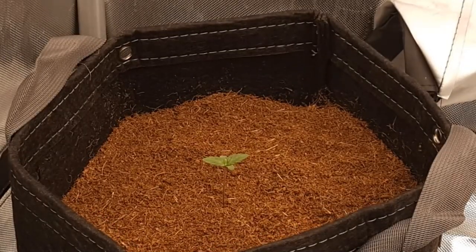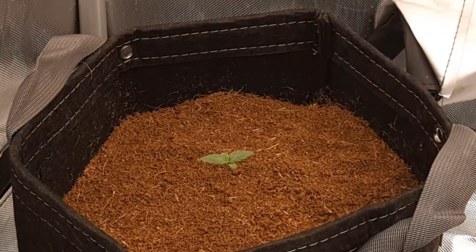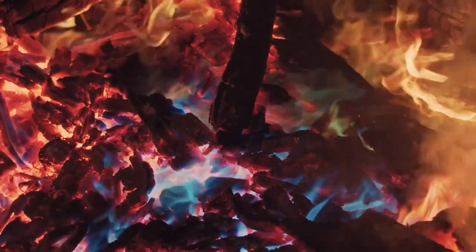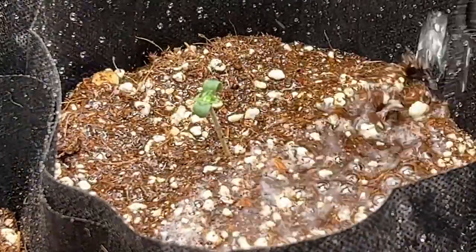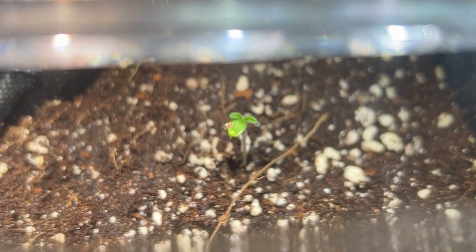This can last about a week or two, and during this time the plant is at its most vulnerable to the environment. Pests, mold, extreme temperatures, low humidity, over and under watering — these can all kill a cannabis seedling fast, so the proper environment is crucial during the first weeks of growth.